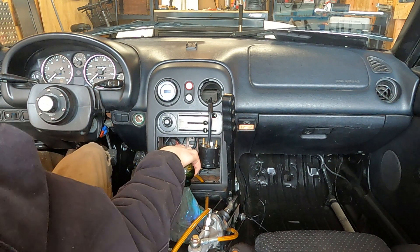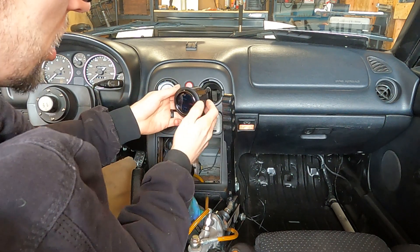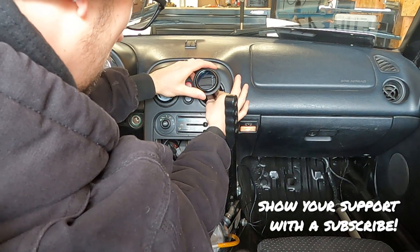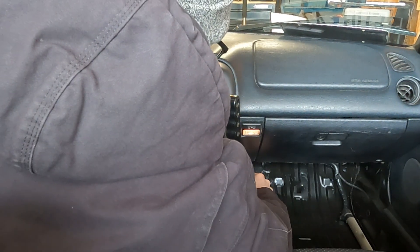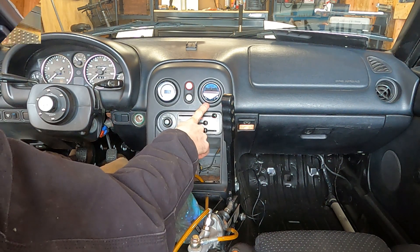I got the wires and vacuum line ran through the hole, coming down behind the dash where the radio used to be. The power goes off toward the driver's side, and the ground wire and vacuum line are routed toward the passenger side. Now I just have to slide it down a little further in the right direction — I don't want it in upside down — and then pop it right into place. The gauge is pressed in — AFR gauge on one side, boost gauge on the other.